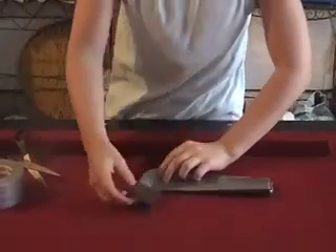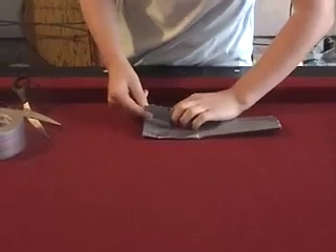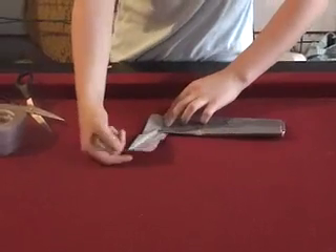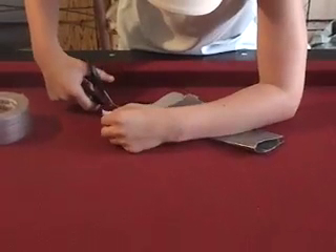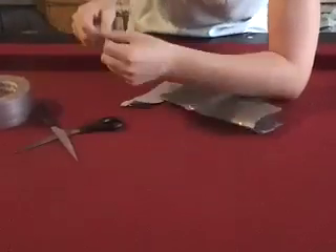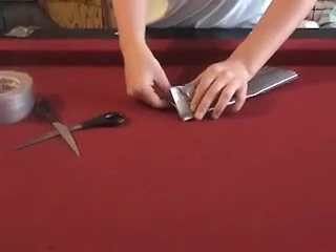So now you want to take that piece — I made it a little bit too big. Basically what you want to do is you want to go like this.